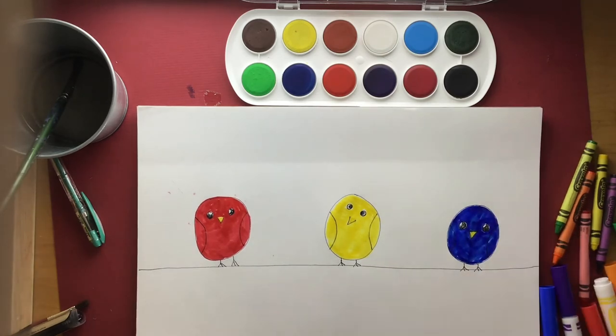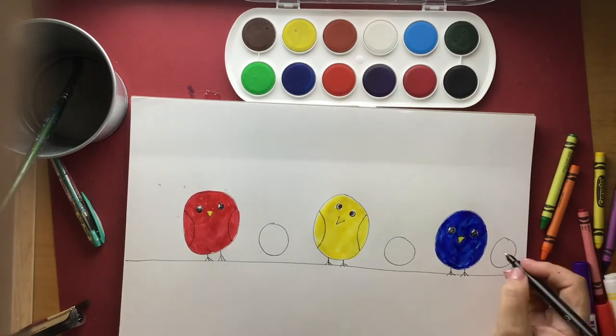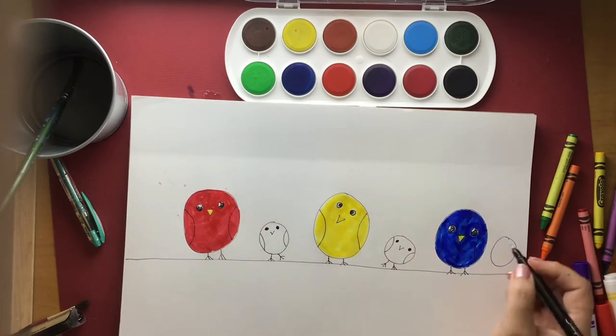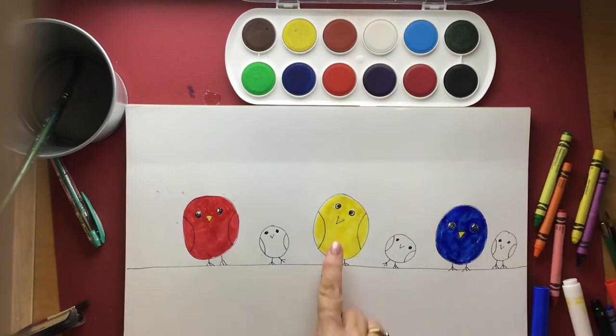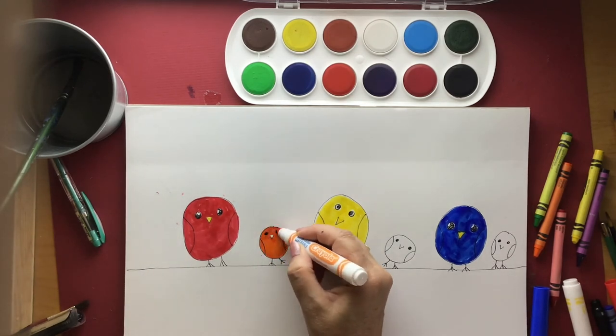So once we're done with our primary colour birds, it's time to make some secondary colour birds. I'm going to make these ones smaller. They're going to be our little baby birds, and I'm just going to draw them the same way — little roly-poly birds with goofy wings and spindly feet and crazy little eyes. Now we know that red and yellow make orange, so the little bird in between those two birds is going to be orange.